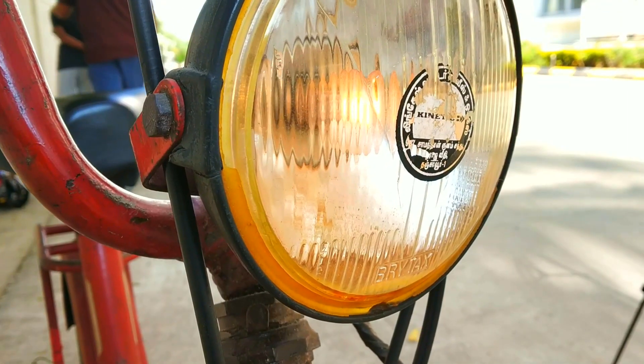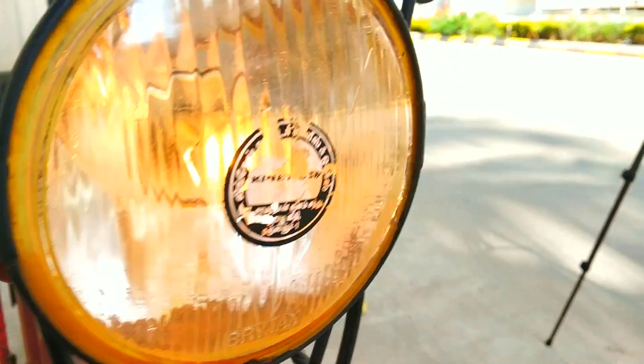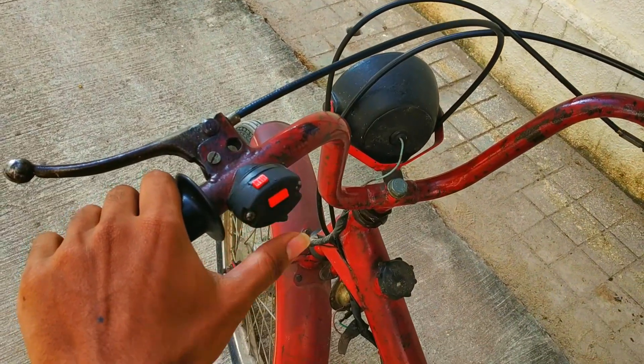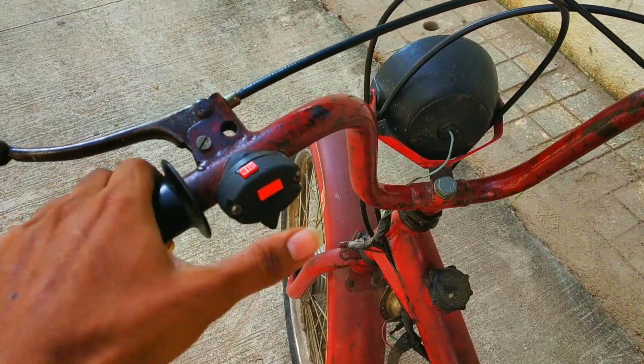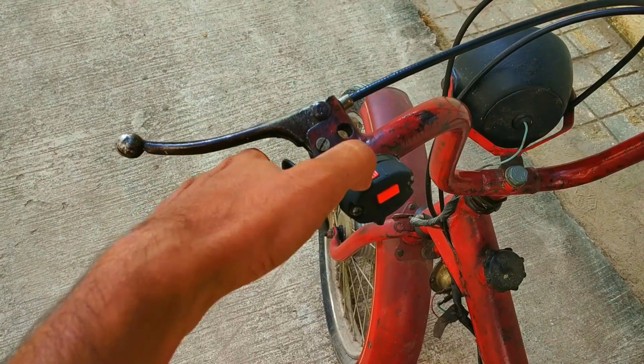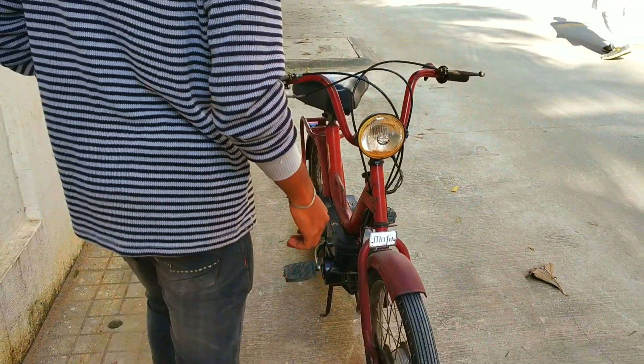We have high beam and low beam — that's cool. And here is the horn. I'll turn off the headlight and show you the kill switch — when I press it, it cuts off the power supply to the spark plug, so it turns off. Now let's ride this bike and see how it feels.